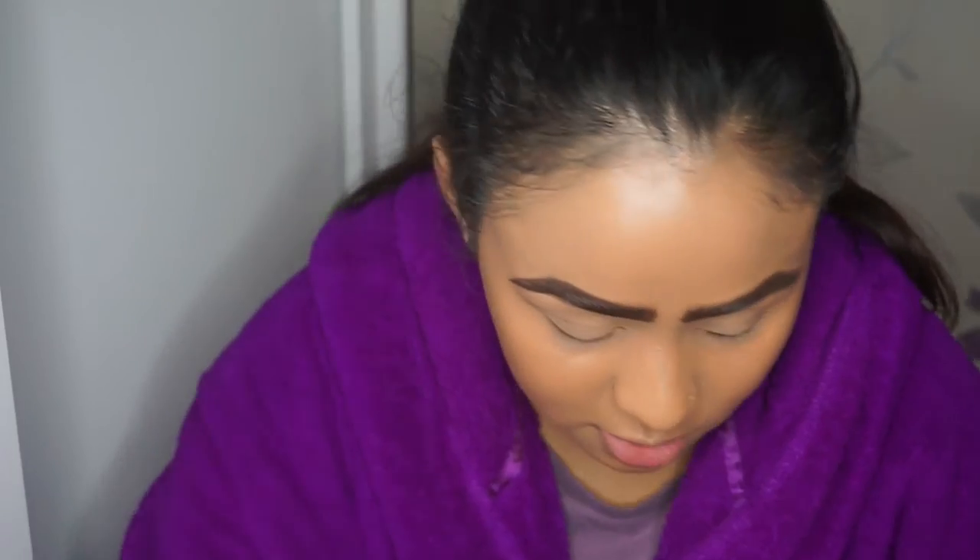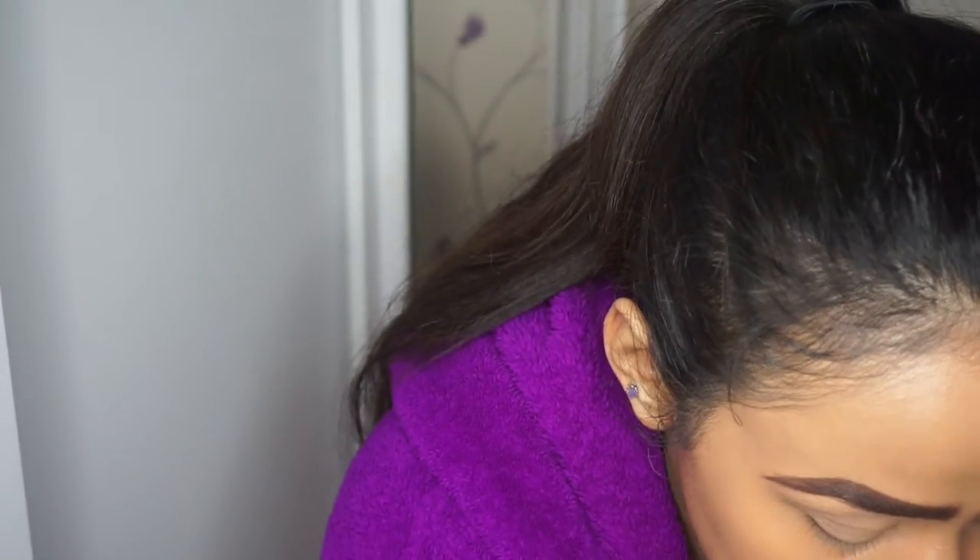I'm just going to do my brows and then I'll be right back. Now I'll start the eye makeup.